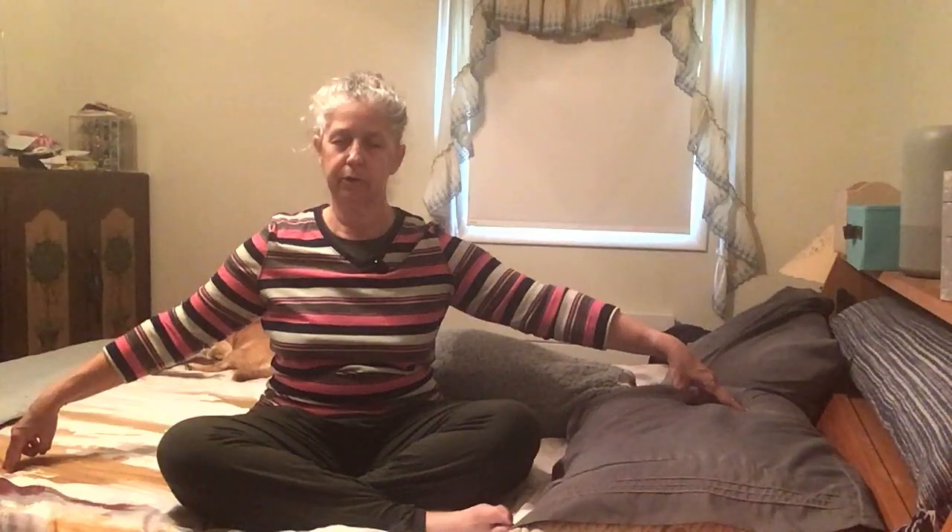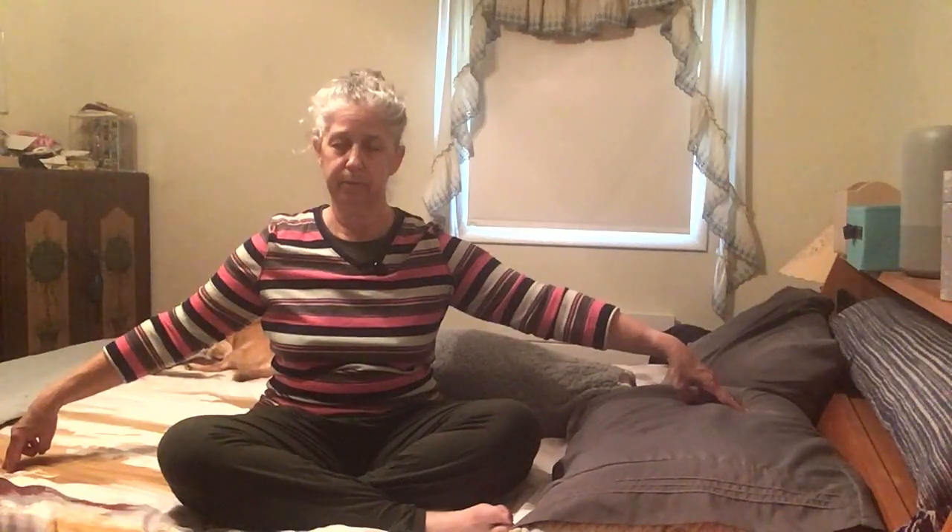Begin to feel your forehead relaxing. Allow your jaw to softly open. Shoulders relax. Go inward and notice anywhere else in your body that needs a little extra attention. Perhaps you're going to set an intention for yourself here. We've just come into fall in the Northern Hemisphere, and it's really nice when we change seasons to spend a little time grounding ourselves before and after that change, because it can be really jarring. And let that mudra go and slowly blink your eyes open.